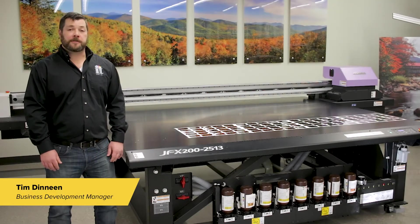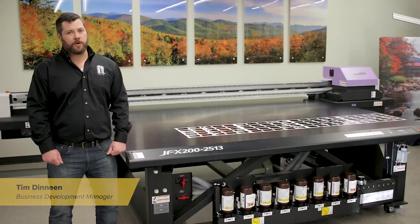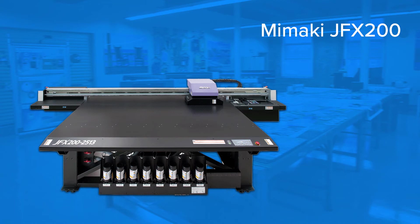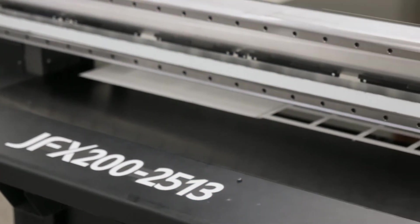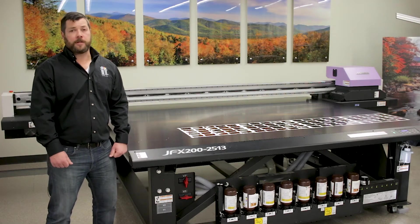Hi, this is Tim with ITNH. Today we're here at the National Demo Facility to take a look at the JFX 200 2513. The JFX 200 is a great value under $80,000 and provides great throughput and production speeds while also carrying great registration.